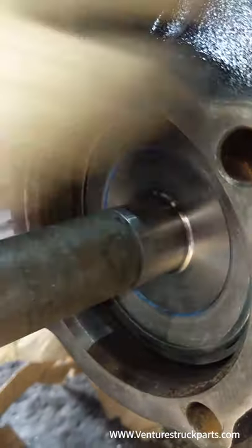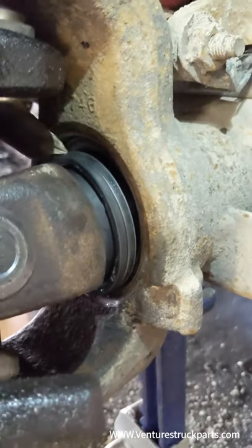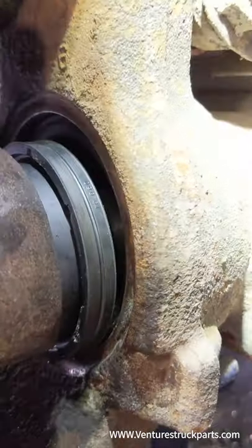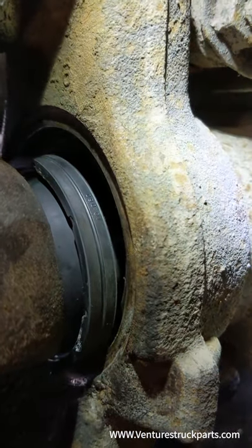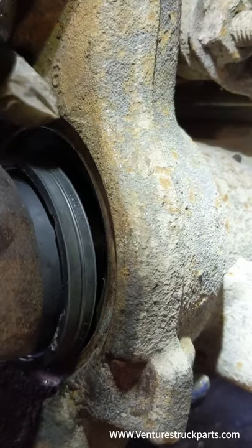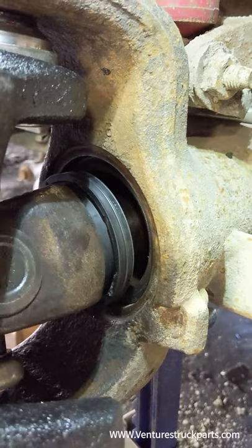One thing to note — we get a lot of questions on this. This dust seal here is not a tight seal. It's not a watertight seal and it doesn't hold oil in. What it does is help keep debris from getting into that tube. But you're still going to get some grit and some water in there. So this is not a fully sealed seal — it's just kind of a dust and gravel shield.